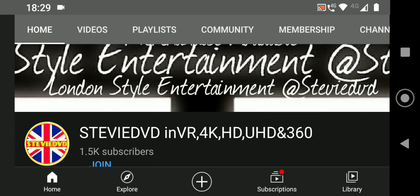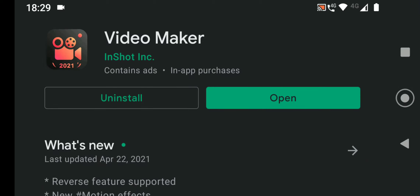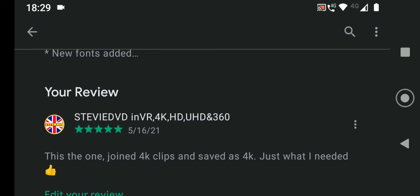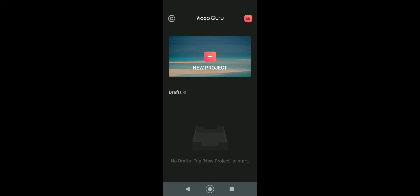This is a free app on Android — you don't need a thousand pounds worth of iMac computers to string this stuff together. The app you need is called 'Video Maker' — that's what you want to download. I've already done a review for it: Stevie DVD in VR 4K HD UHD and 360. I'll show you how to use it now.